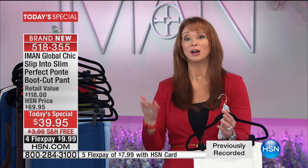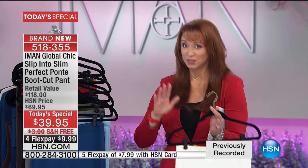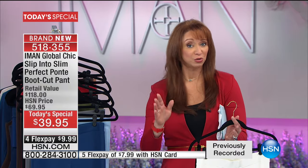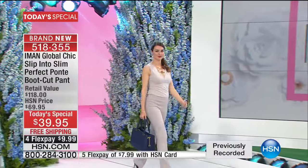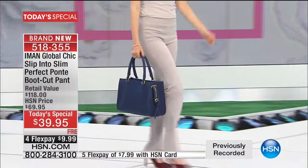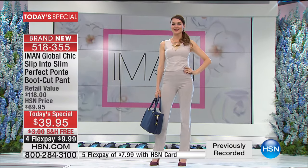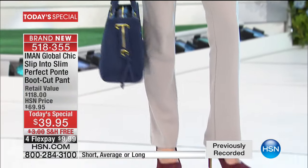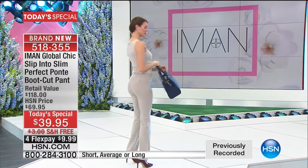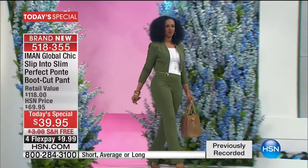Our short inseam is 30 inches, our regular is 32 inches, and the long — which I'm wearing tonight — is 34 inches. If you plan on wearing different heel heights, especially in the black, consider getting two different inseams. We're also doing free shipping for the very first time. There's the warm taupe, which is a color I haven't done in a pant before — so great.